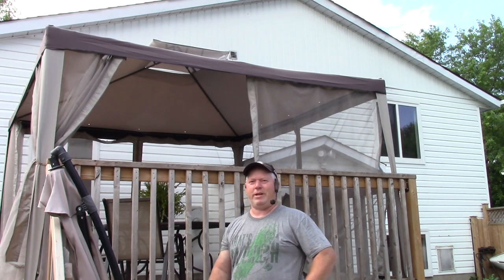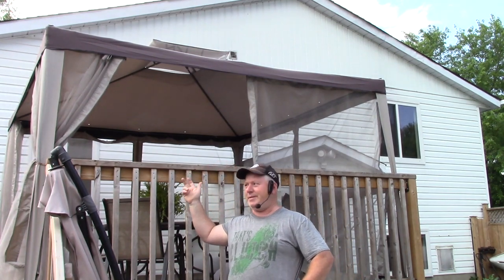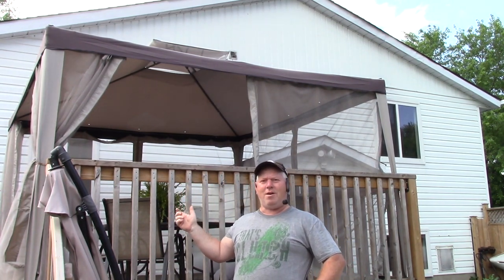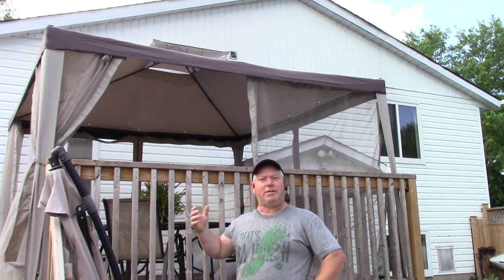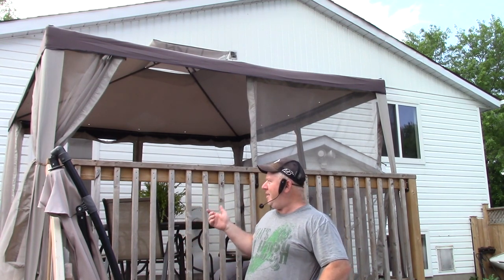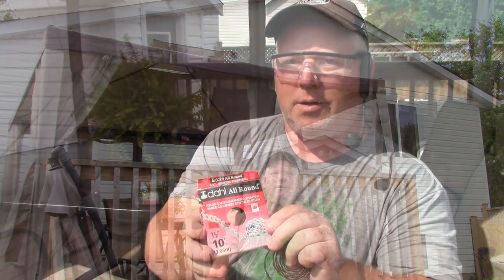Hey, welcome back to Rob's Garage Woodworking. Today I just want to talk about this gazebo that we have up on top of our deck. Now because it's up here it's prone to being caught by the wind, so what I have to do is anchor it so it doesn't go anywhere. Because it's on the deck I can't anchor it into the ground with the tie straps that it came with, but I can anchor it to the deck, so I'm going to show you how I did that.